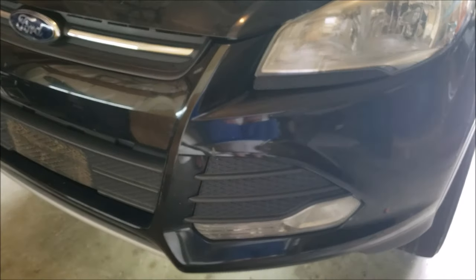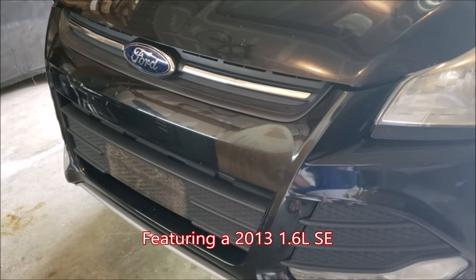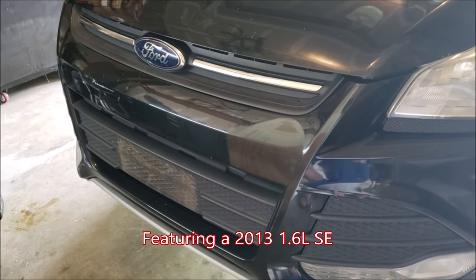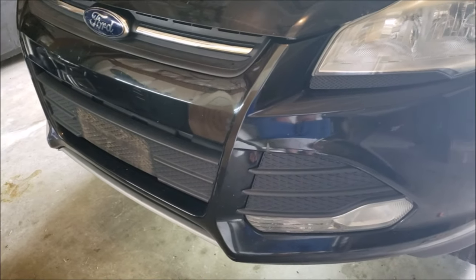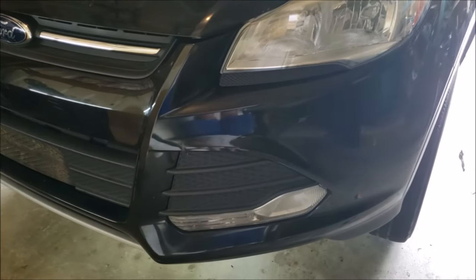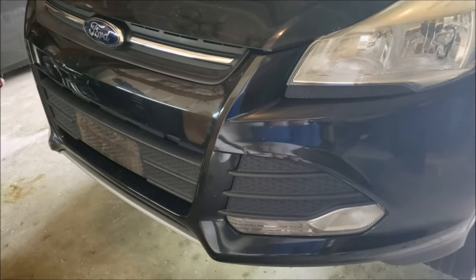Hey guys, welcome back to How2Escape. Today we're going to be doing a brief tutorial on removing the front bumper cover. This is a 2013 1.6 liter SE and we're going to be removing it step by step. I'm going to be showing you things you can do to speed up this process — it's not overly difficult, it's just a lot of screws, but we can keep that organized and do a good job.